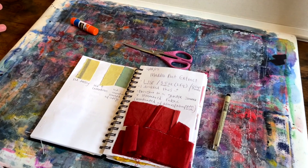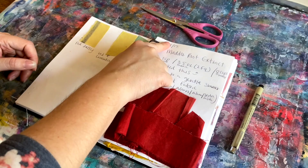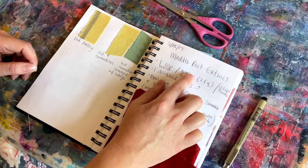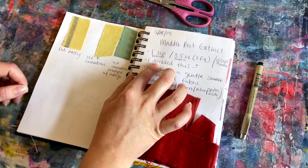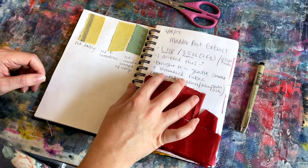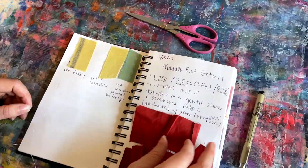The purpose of your dye journal is to keep track of your different experiments and to know how you were able to achieve the different colors. I always have the date, what I'm dyeing with, the quantities I've used of the extract or whatever the dye source is, how much fabric and potentially how much water. For example, I note if I doubled a recipe, and then the process I used to achieve it: how long did I heat it, did I add any modifiers, how did I mordant it, etc.